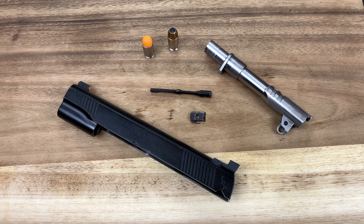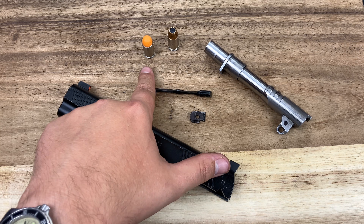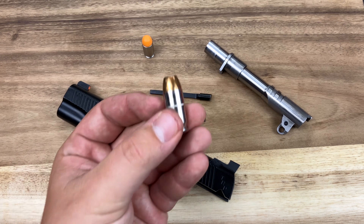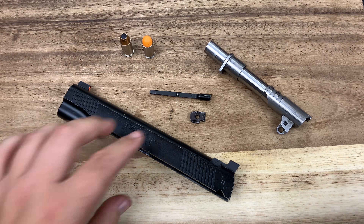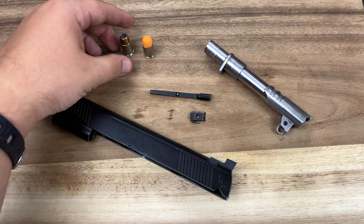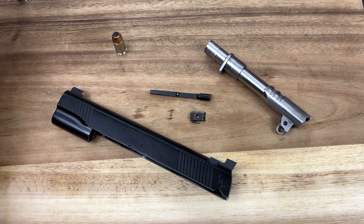To do Jason Burton's extractor tensioning test, it's pretty easy. We need the slide, the extractor, the firing pin stop, the barrel, the barrel bushing, and either a weighted snap cap or a live cartridge. Jason explicitly says he wants to use a live cartridge because it will simulate the weight of a live cartridge better when shooting. If you're worried about safety, keep in mind that the firing pin is not in the slide, so there's not really a way for the cartridge to detonate. I like to use a live round because the rim thickness is also closer to what we actually shoot, rather than snap caps — and if snap caps have chewed-up rims, that can play a part that wouldn't naturally be there.